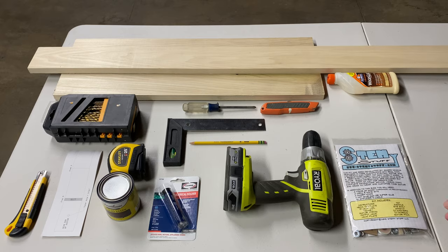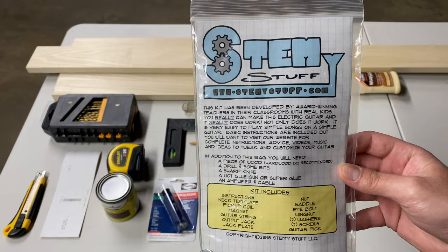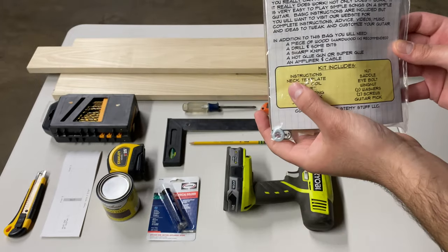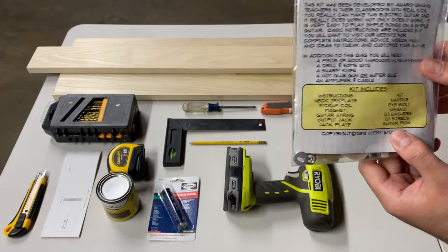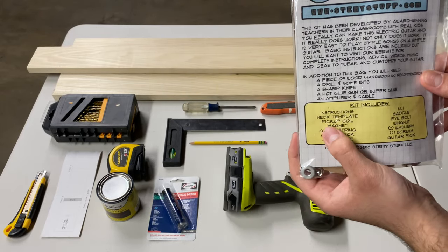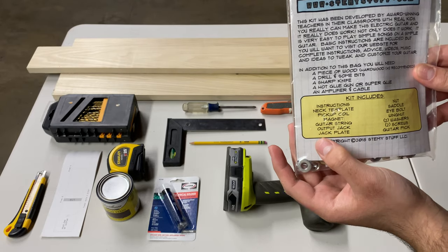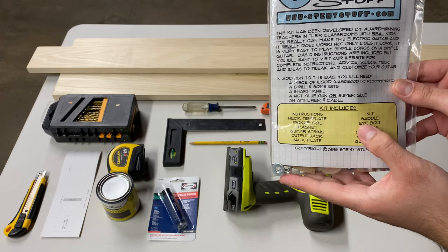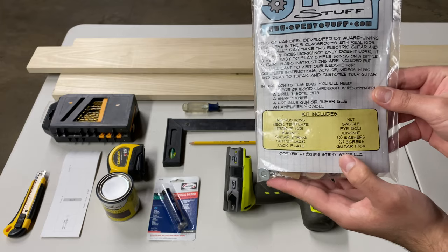In order to complete this project, I have this electric guitar kit from STEM. You could find this exact kit by going on STEM's website. This kit includes a neck template, which is this paper piece, a pickup coil along with the magnet to create induction. It also has a guitar string, an output jack, a jack plate, many nuts and bolts, a saddle, wing nuts, washers, screws, and even a guitar pick.